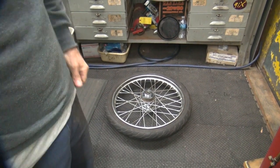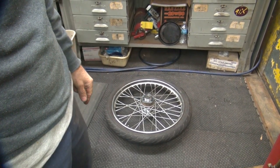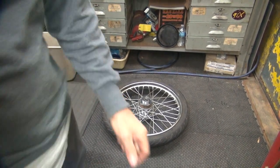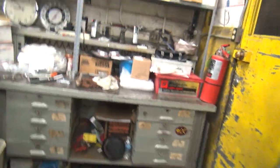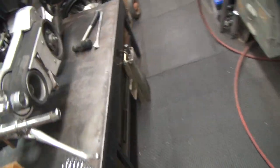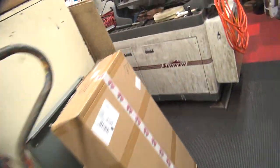Then we'll get back to truing the rim after we get the tire off. So first I got the tire off, I broke the bead and let the air out of it. I used the bead breaker. Once the tire is off, we can try truing it again, because then we'll have access to the back side of the rim where you need to be to do the job correctly.